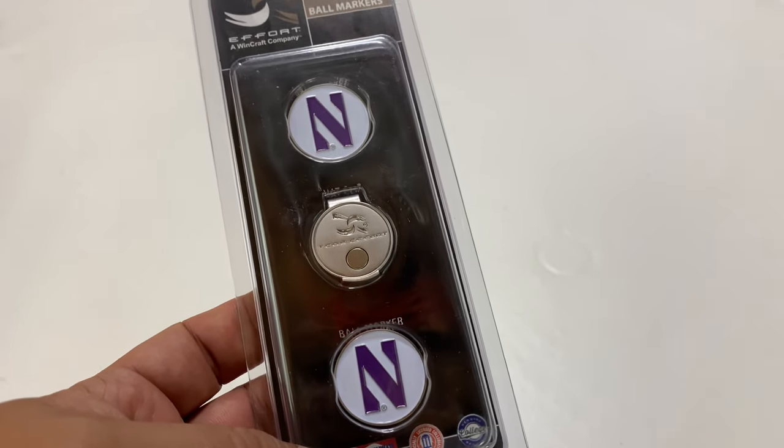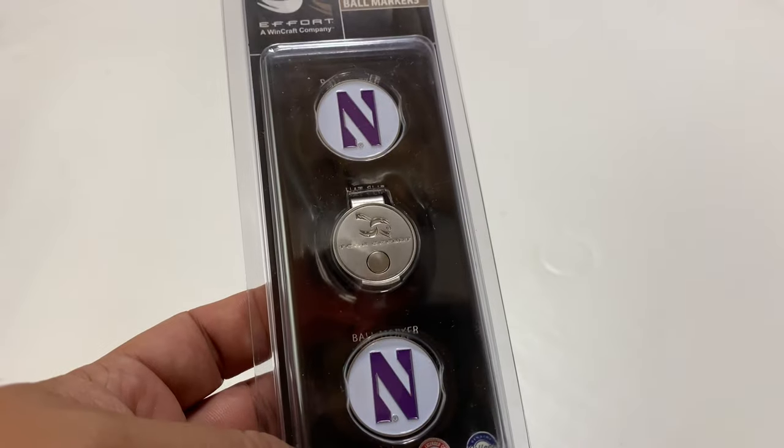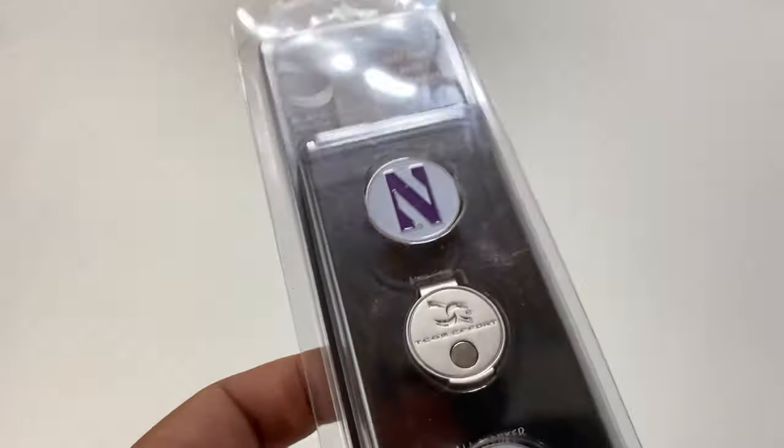I'm going to show you a great collegiate magnetic ball marker. What's happening Panda Nation? Peter Von Panda here. This is a team effort. WingCraft — I like their stuff.